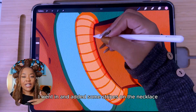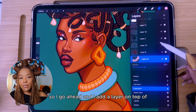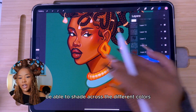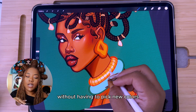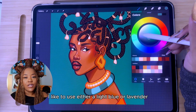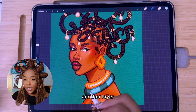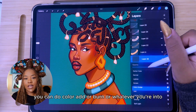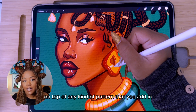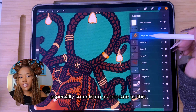When it comes to jewelry, accessories, and clothing, you can really do whatever you want. I went in and added some stripes on the necklace and changed the colors. I like to add depth by adding a layer on top to add dimension and shading — using multiply to shade across different colors without having to pick new colors for each section. I use a light blue or lavender to add shading throughout the accessories, then come in on another layer using color add or burn to swatch in some highlights, adding dimension on top of any pattern throughout the piece.